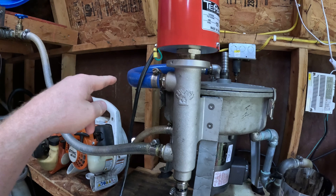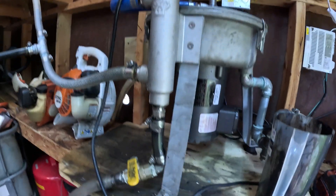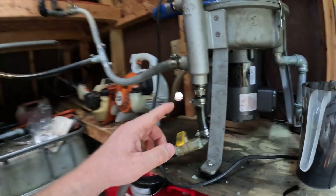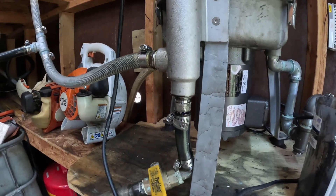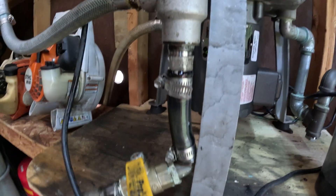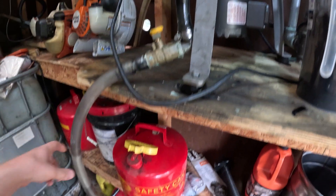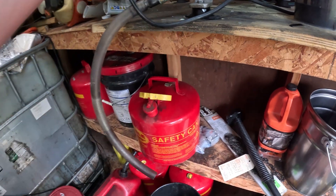Feed the heater from the bottom; the outflow from the top goes to the centrifuge. Down at the bottom, where it comes from WVO Designs there's a plug for draining. I changed that out for a pipe nipple, a section of hose, and a ball valve — I'll show you why.